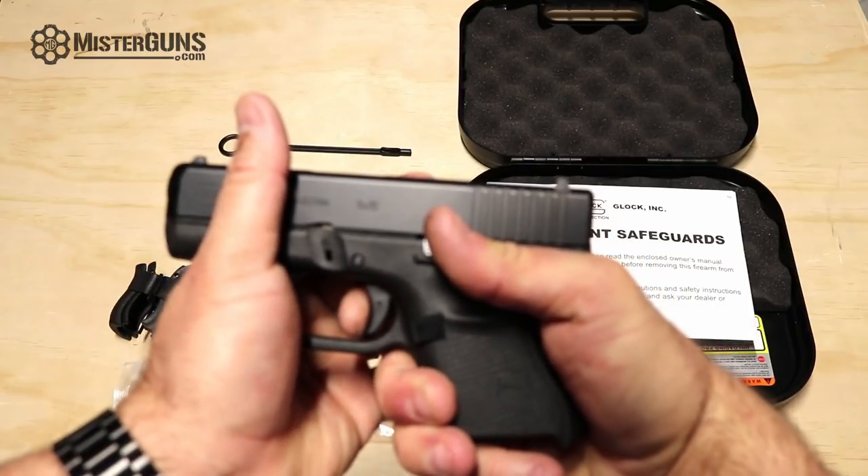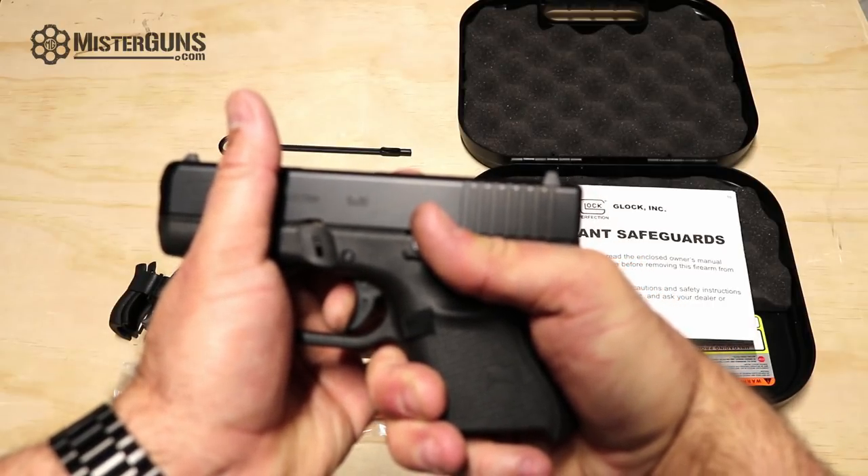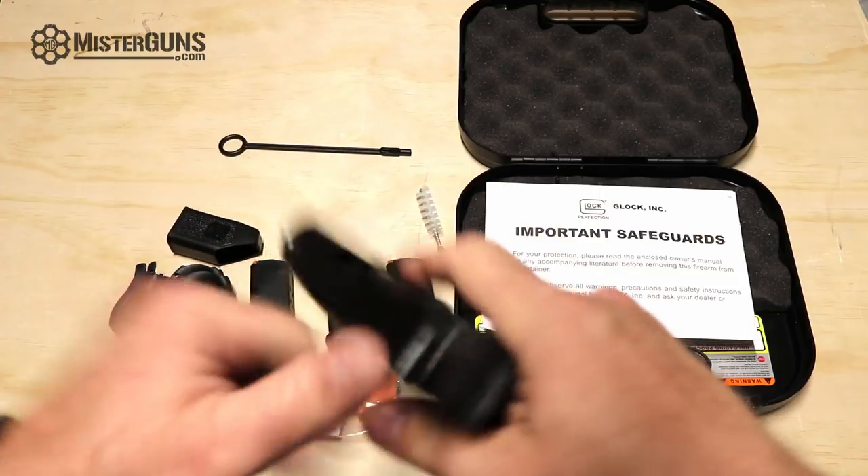Let me try one more time so you can see the reset. So that's pretty good.